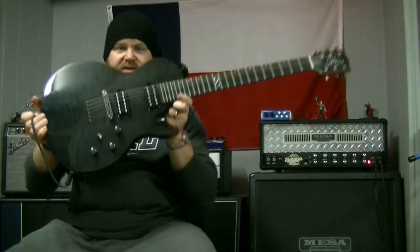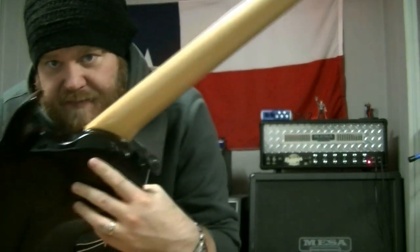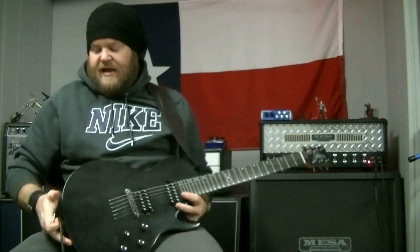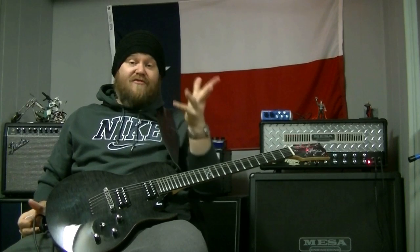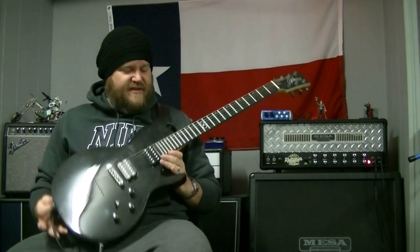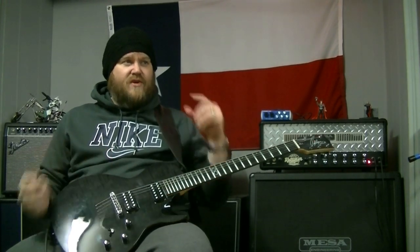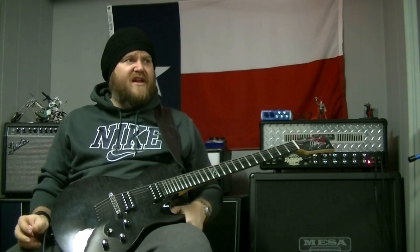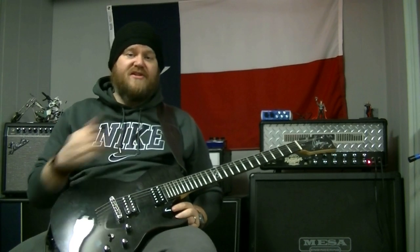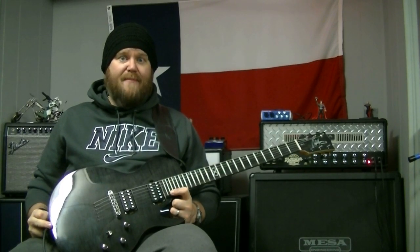So anyway, that's kind of the spec. This is the ML2 — ebony fretboard, extra jumbo frets, which is nice, maple neck, and it is a set neck. Nice cutaway here, it's kind of scalloped and contoured. It's kind of odd because it doesn't really feel like a Les Paul. It's a single cut, but it's got 24 frets. The scale is 25 inches, which is a bit odd for me. I'm used to 24 and 3/4 inch scale guitars — that's all I've ever played for 25 years, so getting used to this requires a little adapting.